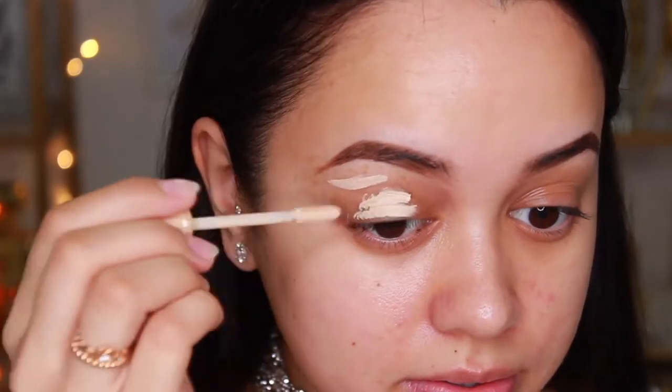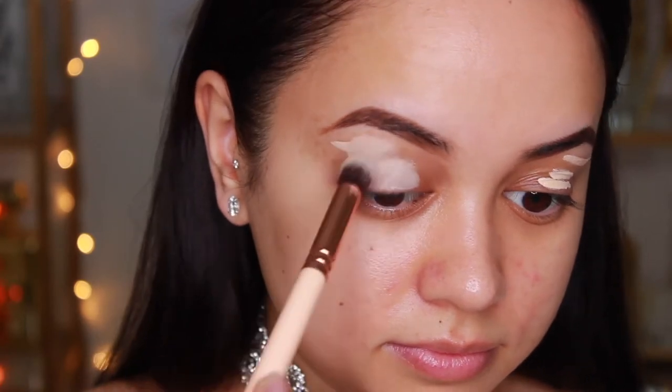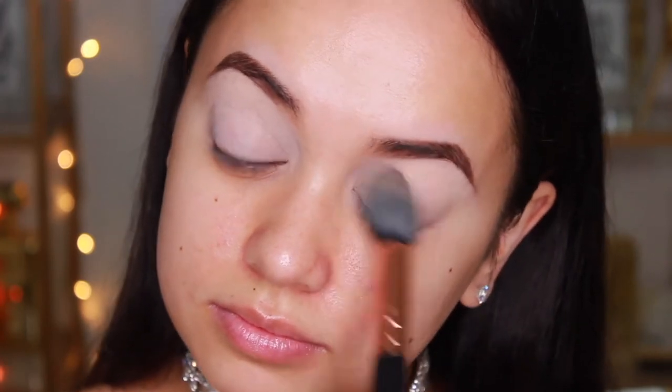I'm going to be starting on the eyes but before I do that I want to prep my skin, so I'm going to spritz some of the Smashbox Photo Finish Primer so that when it comes to applying foundation my face will be ready to go. I'm going to start off by priming my lids with the Urban Decay Primer Potion in the shade Eden. It covers up all of my redness and gives me a really nice smooth canvas to work with. Then I'm going to quickly set this base with some translucent setting powder and we'll be good to go for eyeshadows.